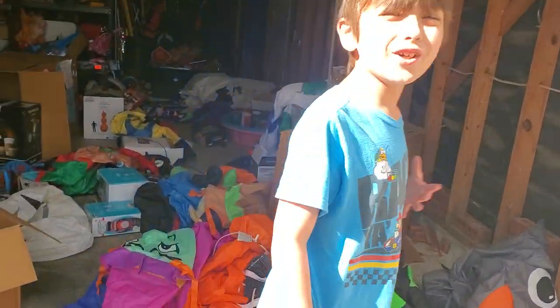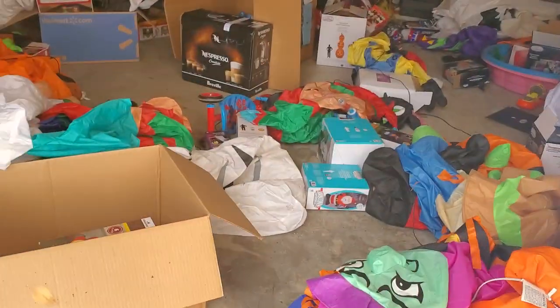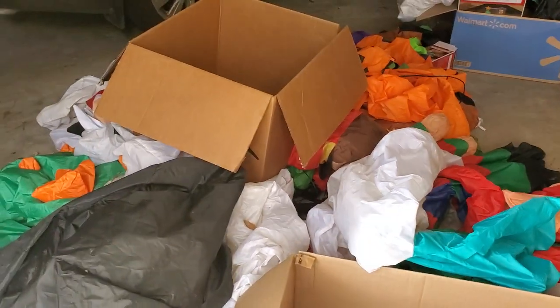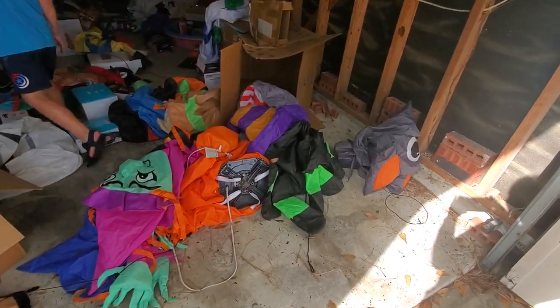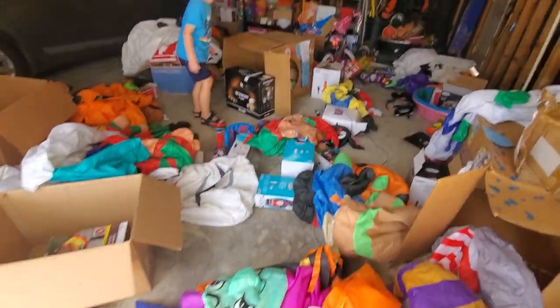Hi guys, welcome back to our channel. Today we're going to be doing what you guys apparently requested — putting all these inflatables away. We're putting all these inflatables away, and as you can see they're a big, huge pile of a mess.